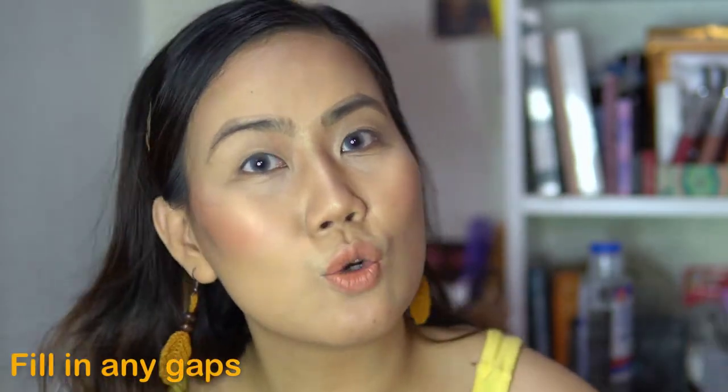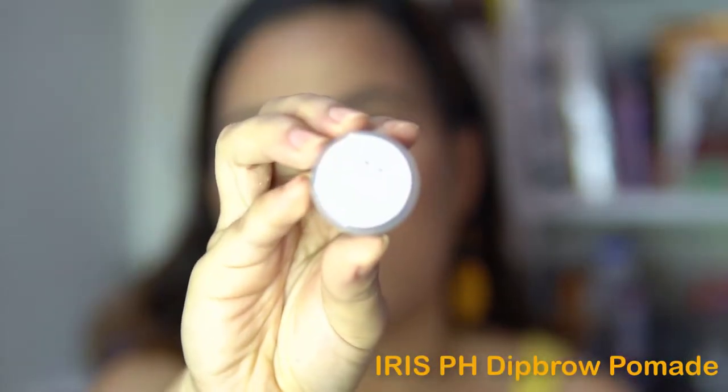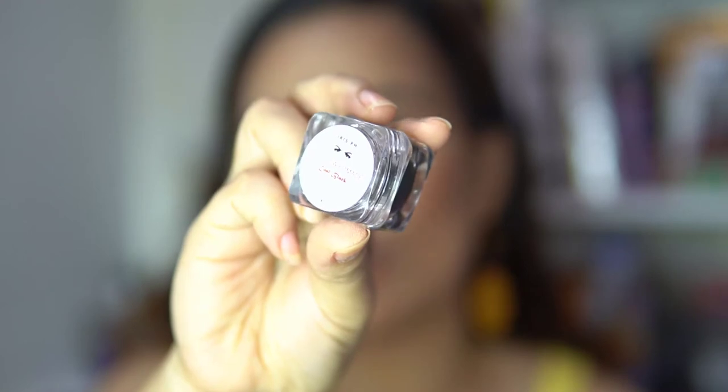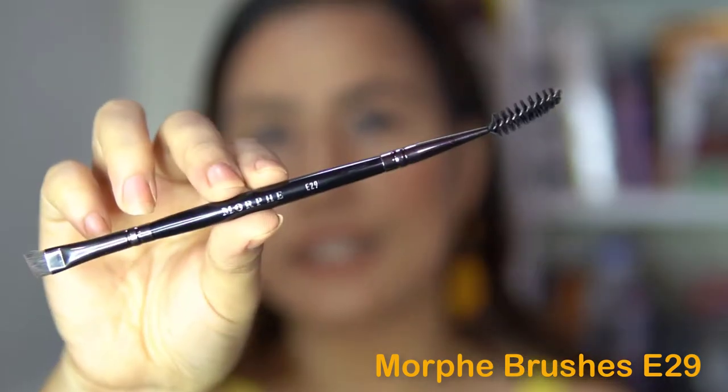Now that you have the outline of your eyebrows, it's time to fill in those gaps. For this video, I'm going to use the Iris PH Dip Brow Pomade in the shade Light Brown. They also have Dark Brown and Cold Black. This is a very nice new packaging from Iris PH — it's an acrylic packaging.